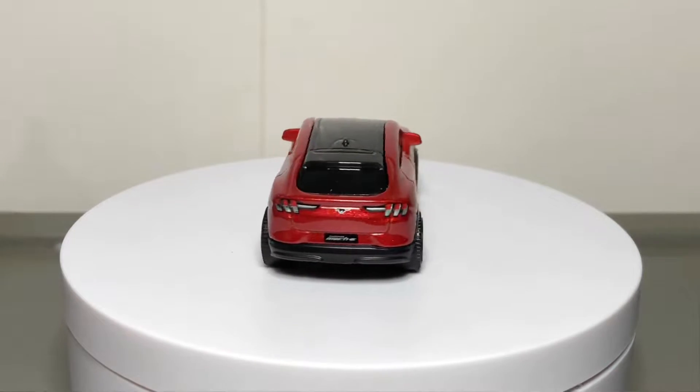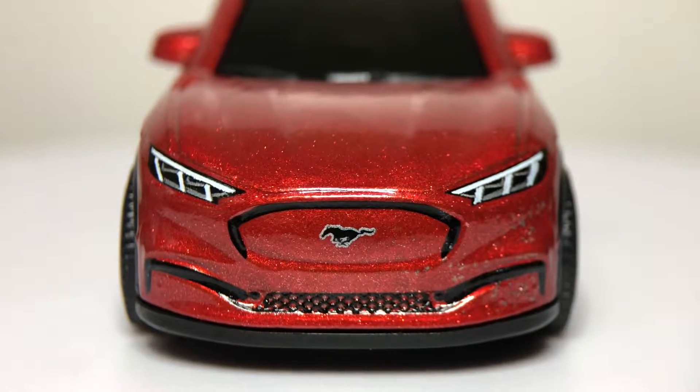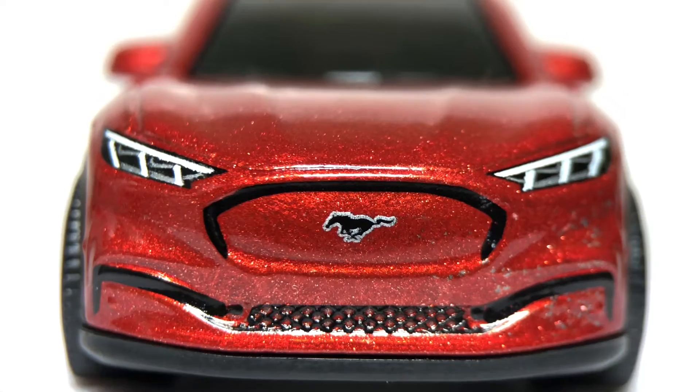Now in Mattel's Matchbox, they did a decent job of capturing the shape of the Mach-E. Fantastic looking headlights. There's an infamous mustache style grille, with blackout lower detail on the bumper to go along with a proper running horse logo at the center.